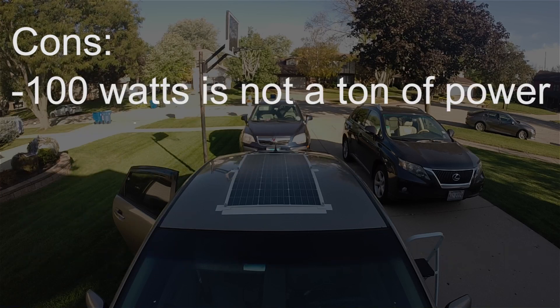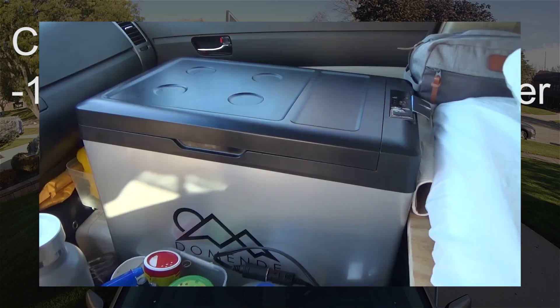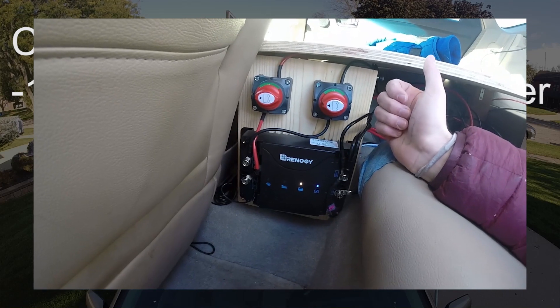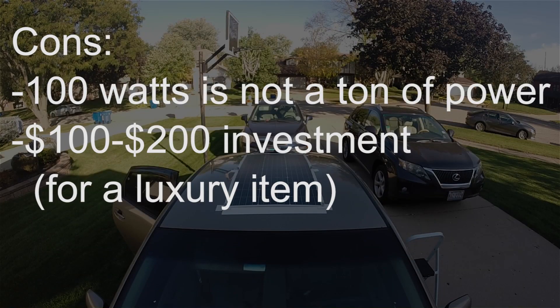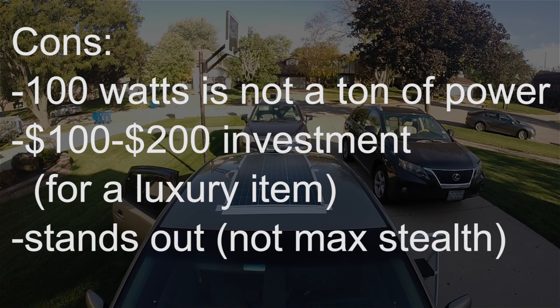As far as the cons go: one is that 100 watts is not a ton of power — it can't keep my battery charged in the winter with constant use of a 12-volt fridge, which is why I have the DC-to-DC charger installed as well. Secondly, it's a $100 to $200 investment for the panel and everything that goes with it — I view this as a luxury item, it's definitely not an essential. The easiest way to keep a fridge running is probably with a power station that you just charge while you're driving. And last, it does stand out — if you want to go maximum stealth, this is probably not the move.